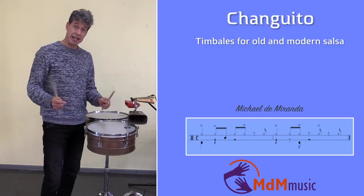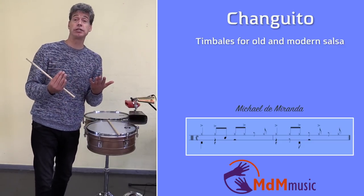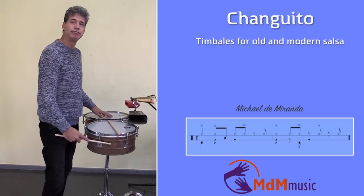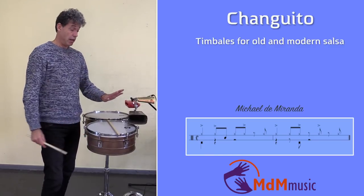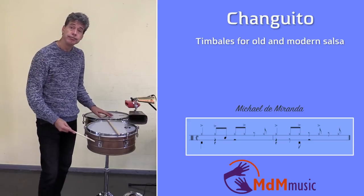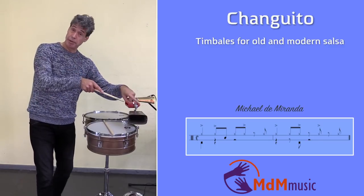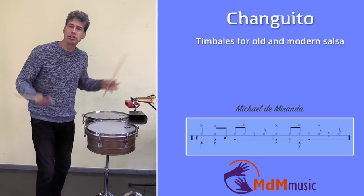His left hand is playing fingertips on the hembra, filling all the spaces left in the pattern from the cascara. The second tip he's playing is open. So he's doing it with his fingers, but I'm doing it with my stick — that's the difference.